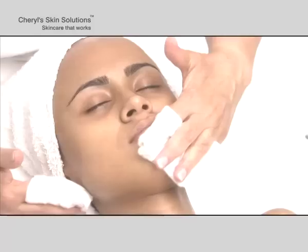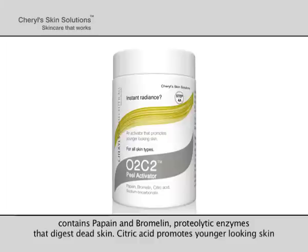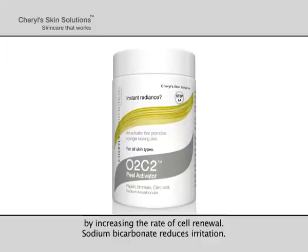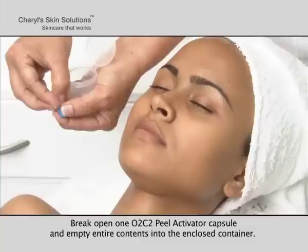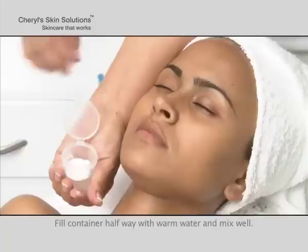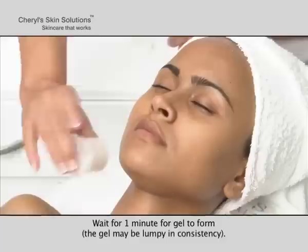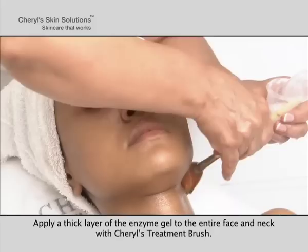Wipe clean with moist cotton. Step 4a: Peel Activator. Cheryl's O2C2 Peel Activator contains papain and bromelain — proteolytic enzymes that digest dead skin. Citric acid promotes younger looking skin by increasing the rate of cell renewal. Sodium bicarbonate reduces irritation. Break open one O2C2 Peel Activator capsule and empty entire contents into the enclosed container. Fill container halfway with warm water and mix well. Wait for one minute for gel to form — the gel may be lumpy in consistency. Apply a thick layer of the enzyme gel to the entire face and neck with Cheryl's treatment brush.